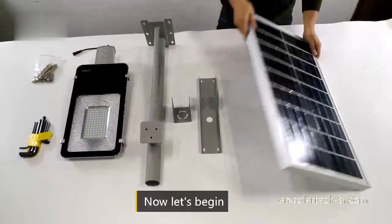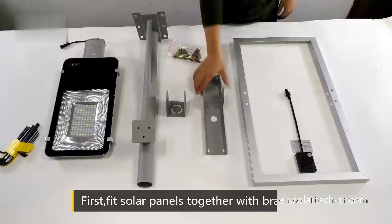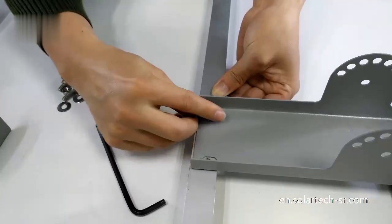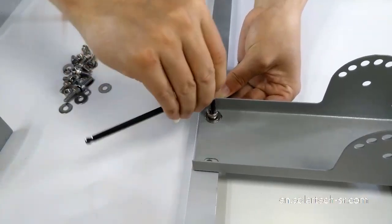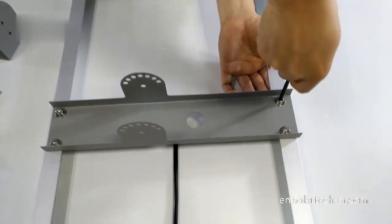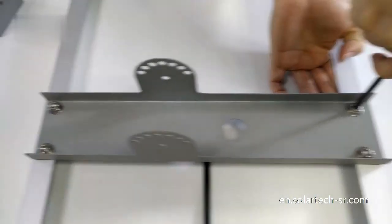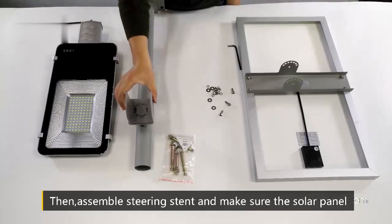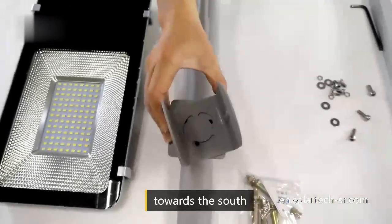Now let's begin. First, fit solar panels together with brackets. Then assemble the steering stent and make sure the solar panel faces towards the south.